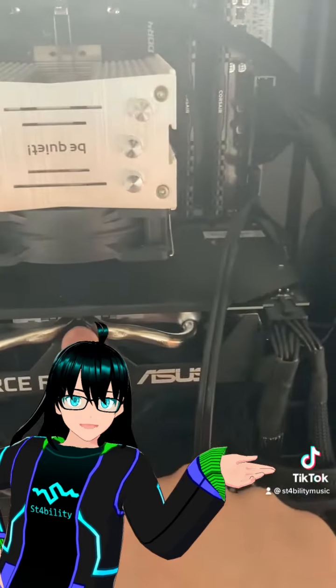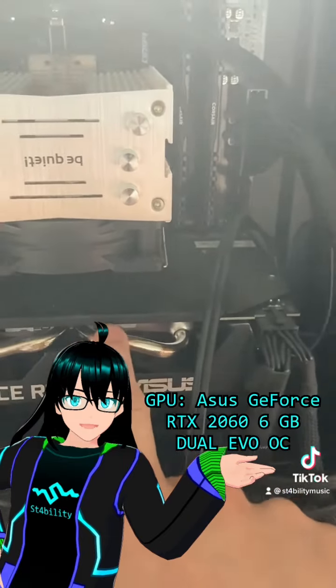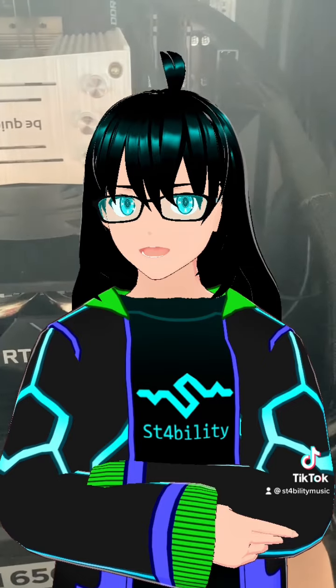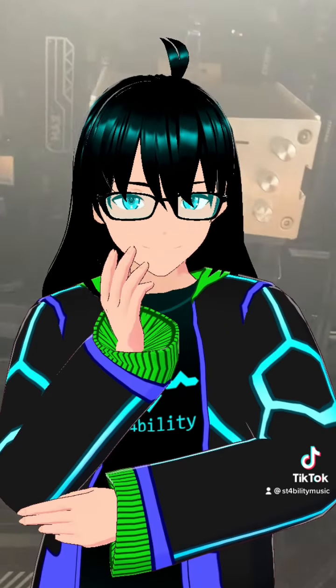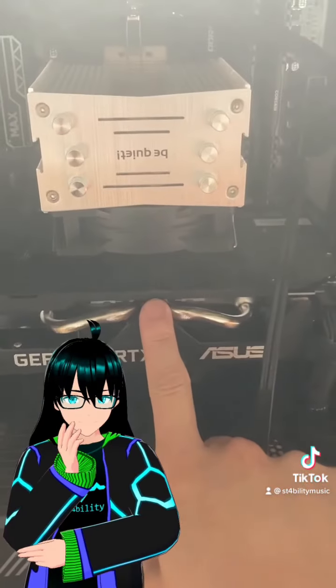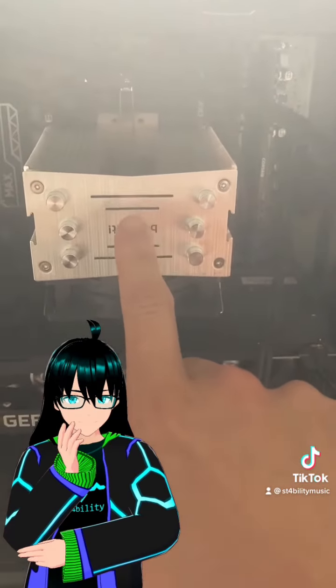This graphics card right here is an Asus GeForce RTX 2060. And I know a lot of people will scoff at this because it's a last-gen graphics card, but y'all are really sleeping on last-gen processors. I'll show you what this graphics card and this CPU are capable of at the very end.